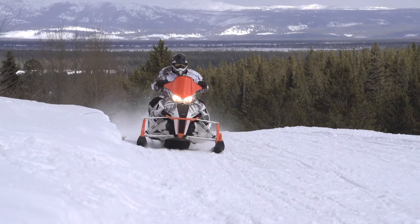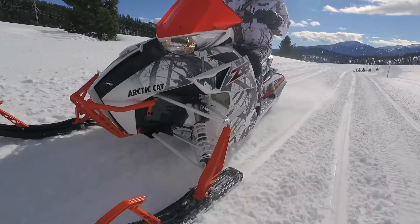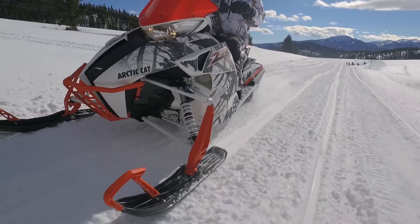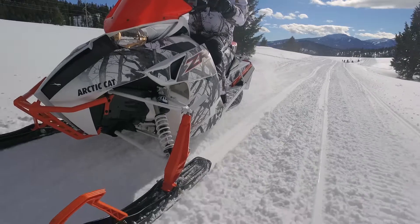It has always been a strength of their designs, but this ZR is really that much smoother in the corners. The race-style design in the front end has the perfect telemetry for constantly smooth cornering, and the Fox QS3 shocks make it all happen regardless of the trail conditions.